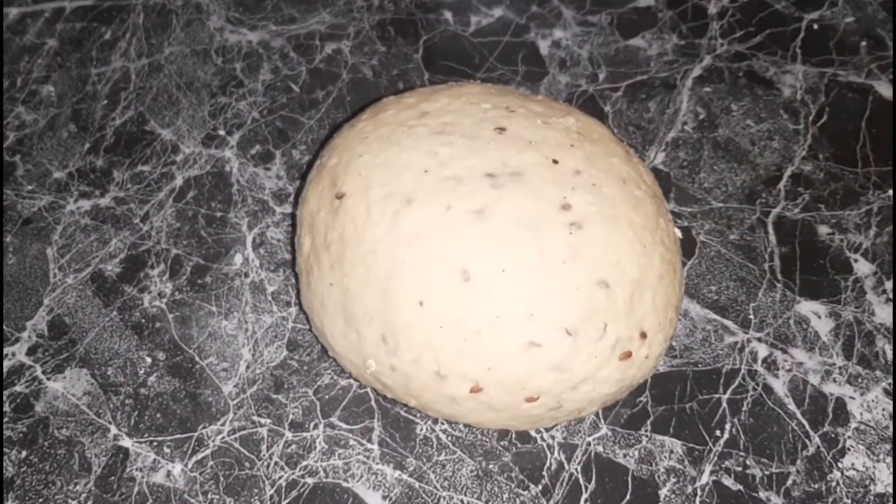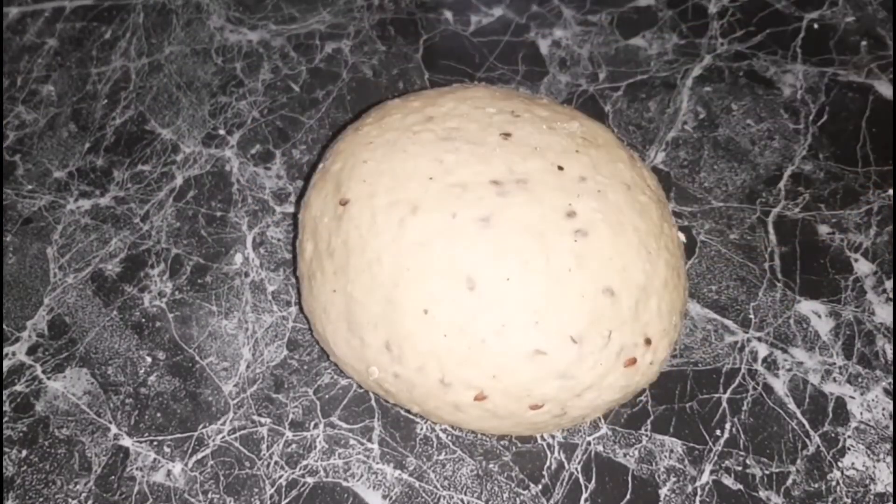Here is our dough — all nice and smooth, it's finished. The next step is to cover it and let it rest for roughly 10 minutes, which helps with the gluten development.